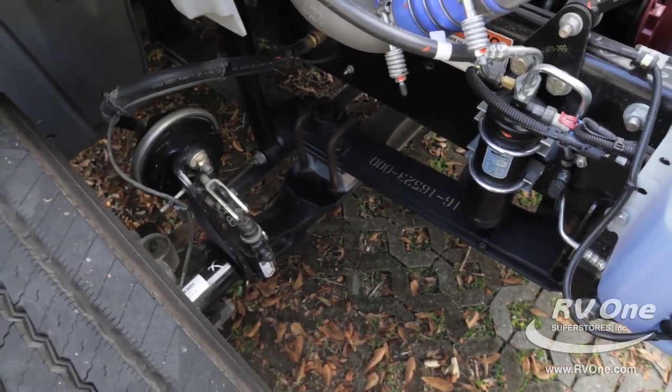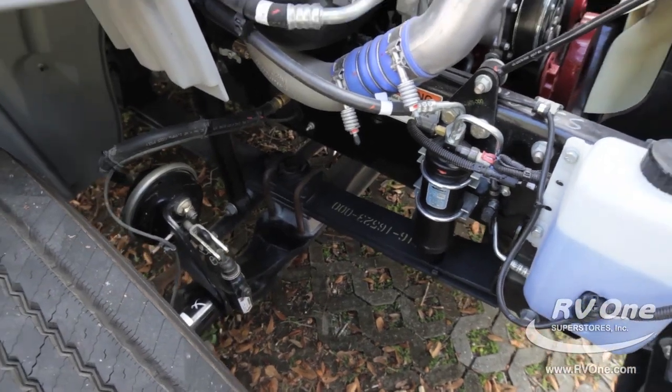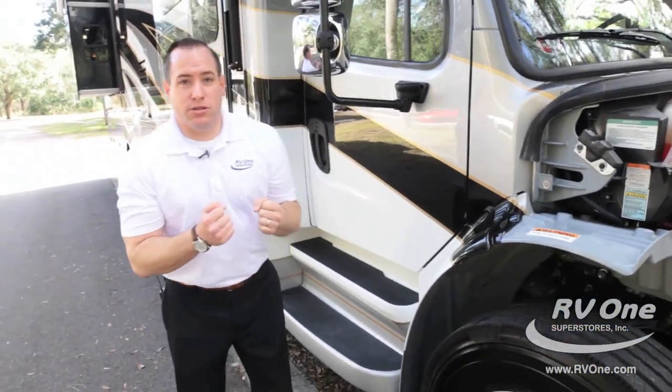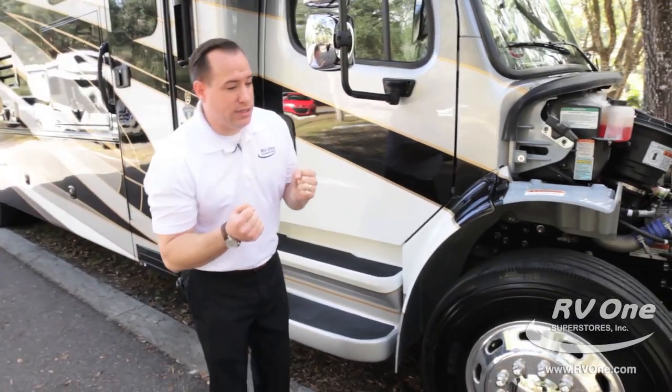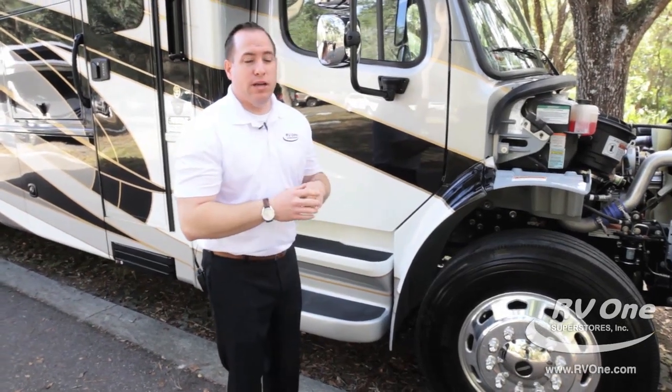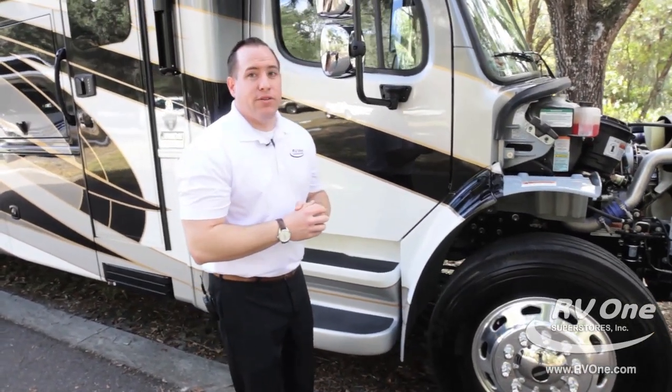In the rear of the coach, you're going to get the upgraded rear 19,000-pound air suspension. That's going to make sure that when you're going down the road, you don't have that jockeying and that upward tilt. It's going to keep you nice and straight on the road and a little bit easier for heavier loads.